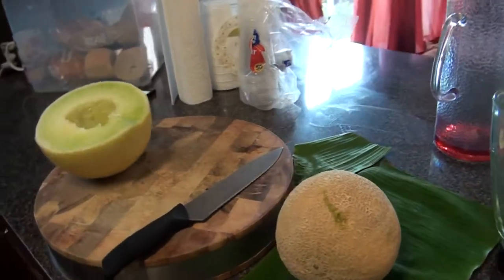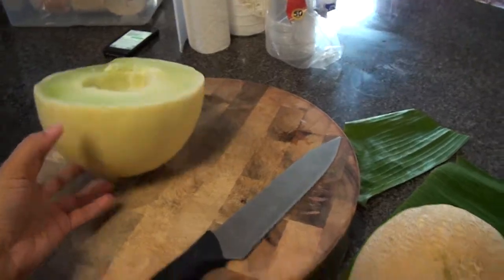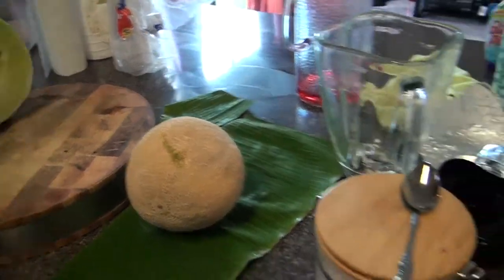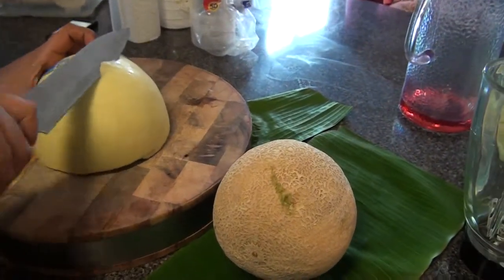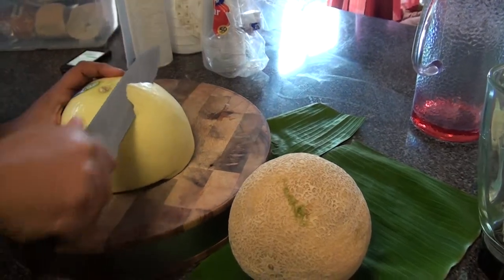Welcome guys to Florida Kitchen. Today we're going to make an amazing natural juice. You don't have to buy juices from the supermarket — you can just buy the fruit yourself and make it. We have all of the ingredients prepared and the instruments we're going to use for this amazing natural juice.